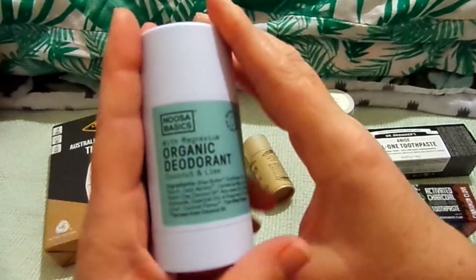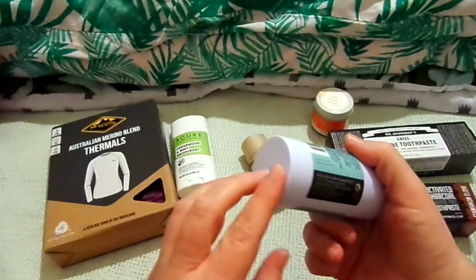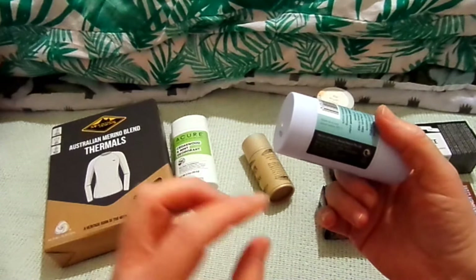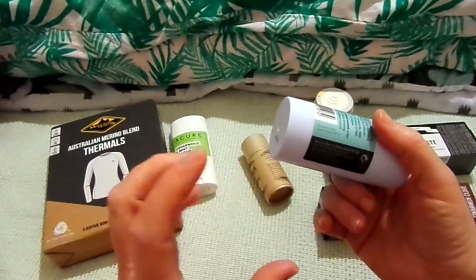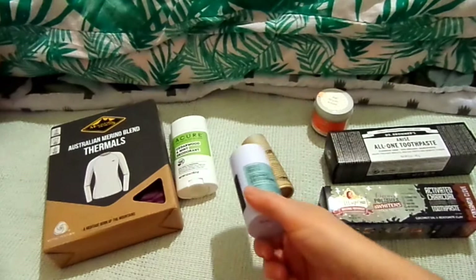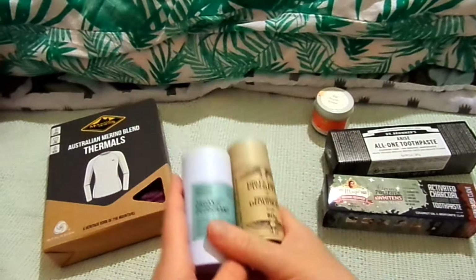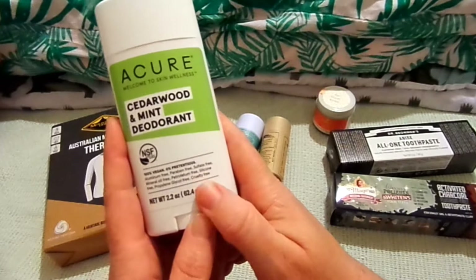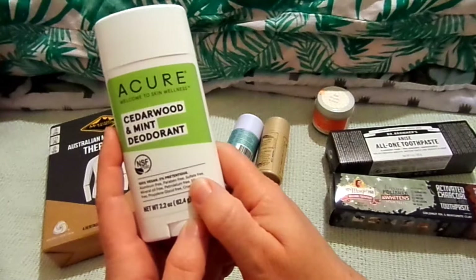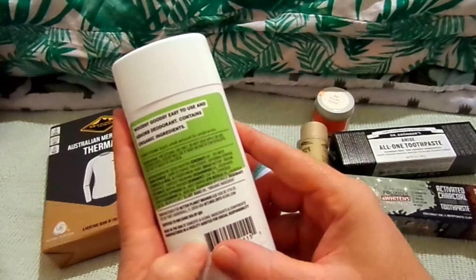The next one is Noosa Basics with magnesium — it is organic coconut and lime deodorant. These are all stick deodorants because I don't really like spray deodorants. I was never really an aerosol spray person, and the liquid wet spray ones — I wasn't a big fan of them. The Dirty Hippie one is from New South Wales and the Noosa Basics one is from Queensland — both Australian companies. Then there's this one, which I think is a US company — another vegan non-toxic one. This is a Cure, in cedarwood and mint, and is vegan and organic.